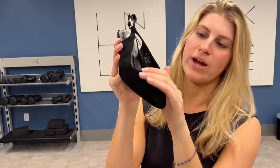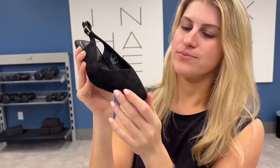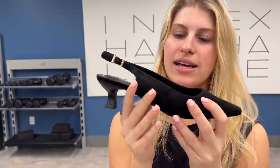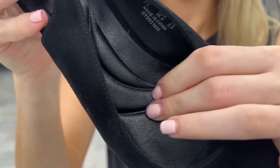They have this suede feeling material and it's really nice and soft, and it goes into a point right here, which I think is so stylish. And as you can see, it has some great cushion on the bottom of the foot, which I love when you are walking.